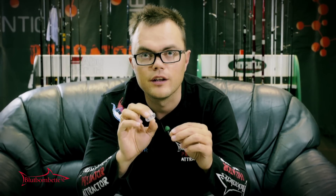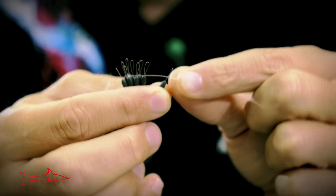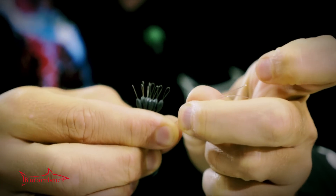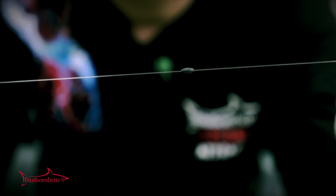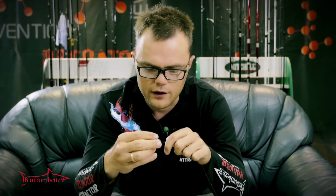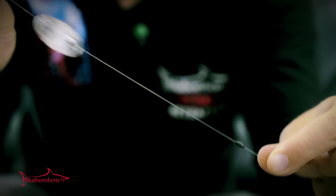Now I show you how to properly rig the container on the line. First of all, you should take a stopper and put it on the line. The stopper is used when there is no swivel between the main line and the leader, and this stopper is meant to hold the container near your lure.